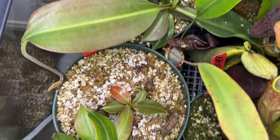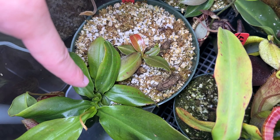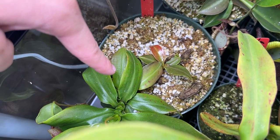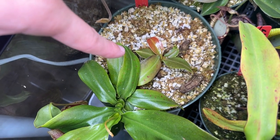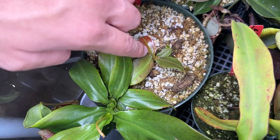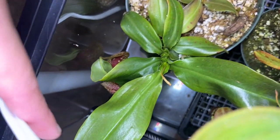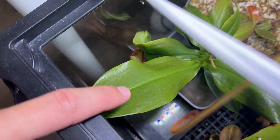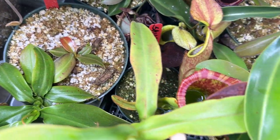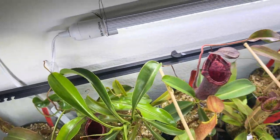This one here is my Nepenthes gaia — I think this was my second pitcher plant. I had one many years ago but sold it when I didn't have time, then got back into the hobby. I got this one for 20 bucks from Sarracenia Northwest. It has a basal now, and I repotted it so it dropped its pitchers — it was holding them for months before the repot. It needed a bigger pot, so it's fine.